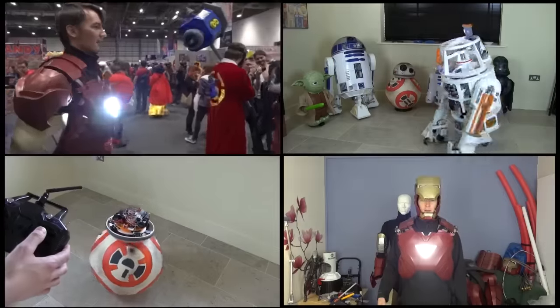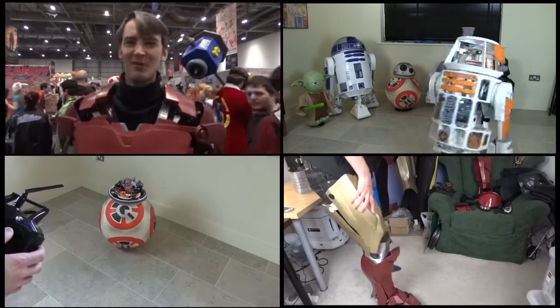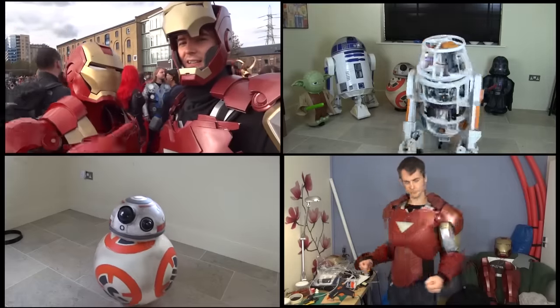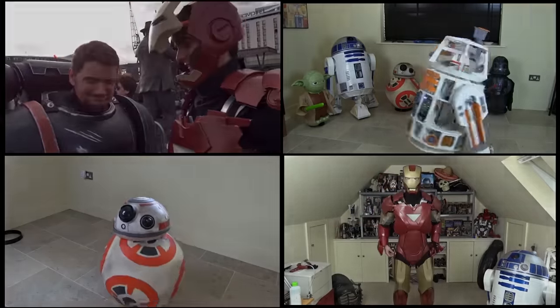That's the end of this part. Don't forget to check out the previous ones, including part one for a full explanation of what I'm trying to achieve, and check out the other projects on my channel including my BB-8 builds and Hulkbuster. I'll see you next time.